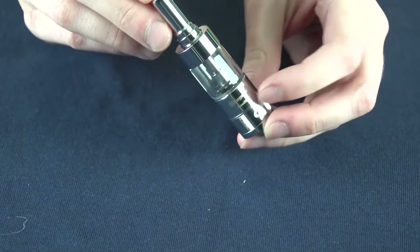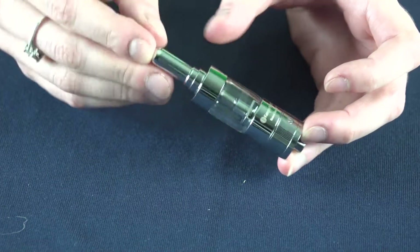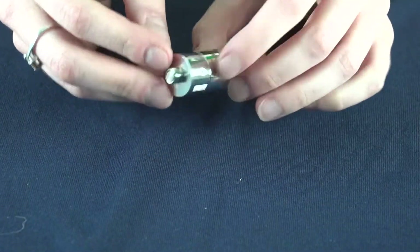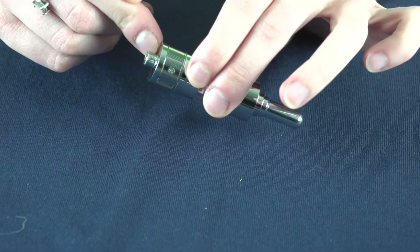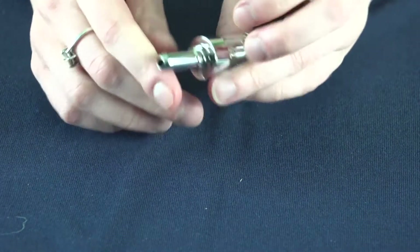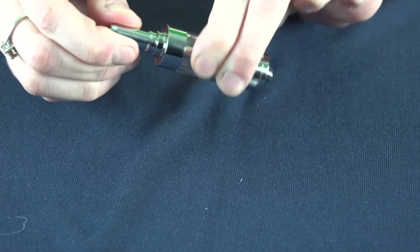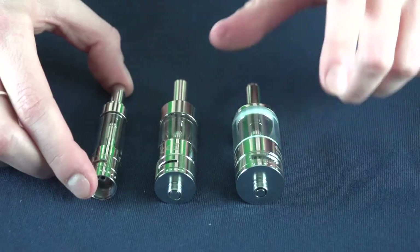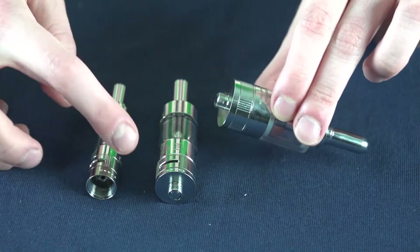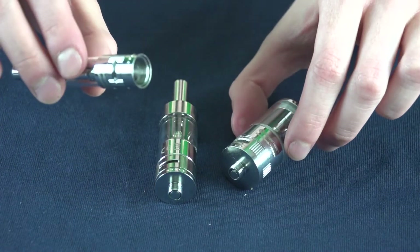The Jenny Tank is a bottom dual coil clearamizer tank and it's made out of stainless steel and glass. It has a 510 connection so it'll fit on any of your 510 threaded devices, and it also has a removable stainless steel drip tip. The Mega and regular size have 510 threading on the bottom, and the Mini actually has ego threading.